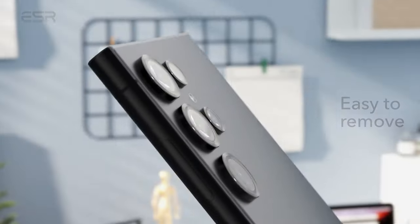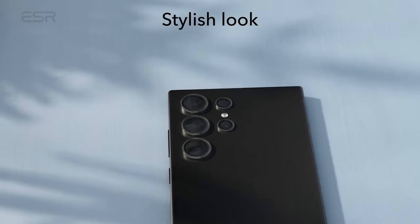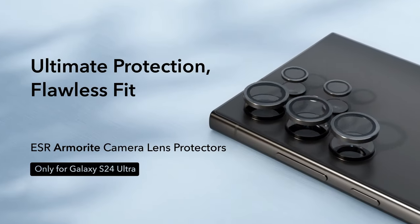The package includes five individual lens protectors, an alignment guide, cleaning kit, removal tool, and a manual, offering a comprehensive solution for safeguarding your Galaxy S24 Ultra's camera lenses.